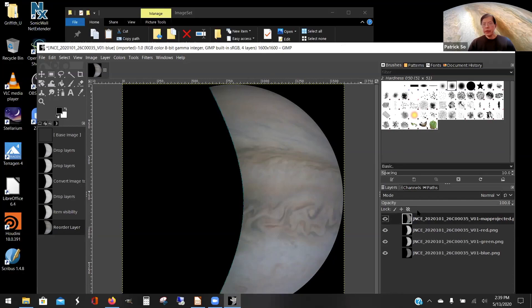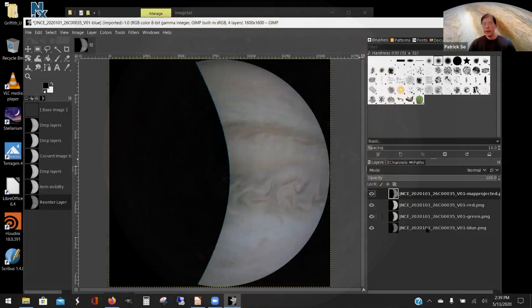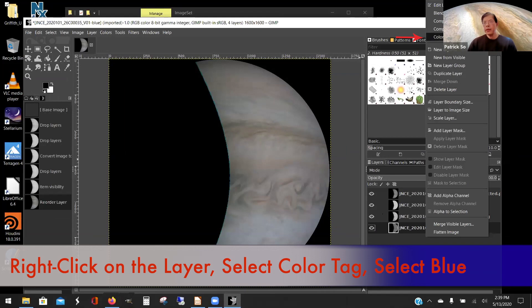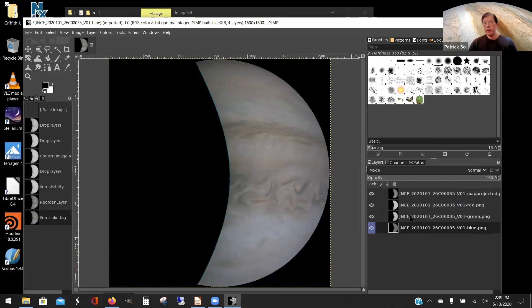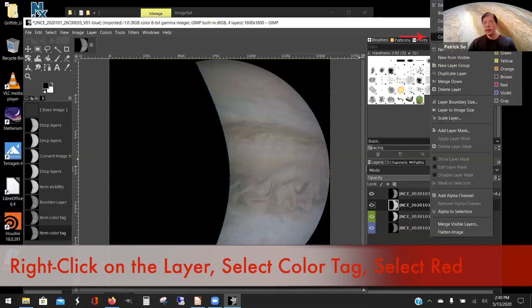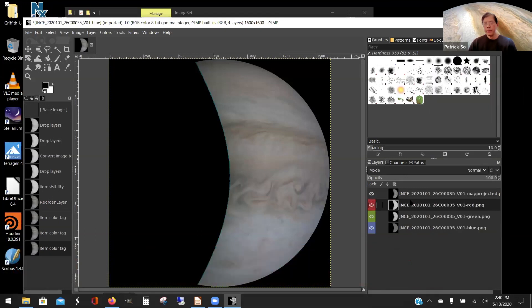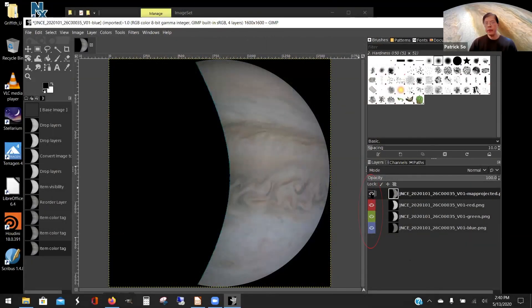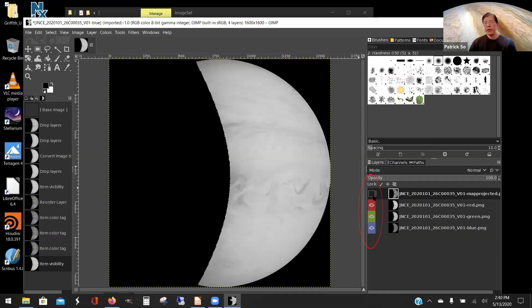For clarity, color code each of the red, green, and blue layers — these were taken through red, green, and blue filters in JunoCam. Right-click, go to color tag, and select blue for the blue layer, then green, then red. In the layer menu, each layer hides the layer below it. The top layer is your map projected layer, hiding the red, green, and blue. Click on the eye icon to toggle visibility — clicking it off makes the top layer invisible so you can see the individual red, green, and blue layers, which currently appear in gray.